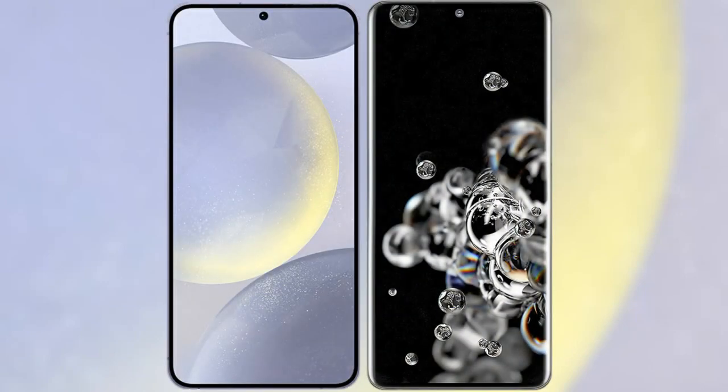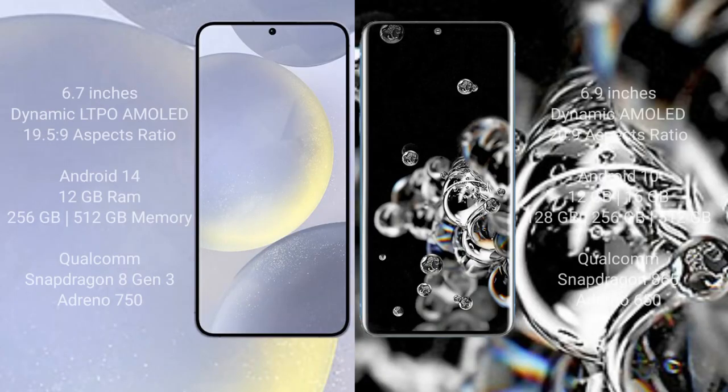I will compare the new Samsung Galaxy S24 Plus with the Samsung Galaxy S20 Ultra. The Samsung Galaxy S24 Plus comes with a 6.7-inch Dynamic LTPO AMOLED display with an aspect ratio of 19.5:9. The Samsung Galaxy S20 Ultra comes with a 6.9-inch Dynamic AMOLED display with an aspect ratio of 20:9.